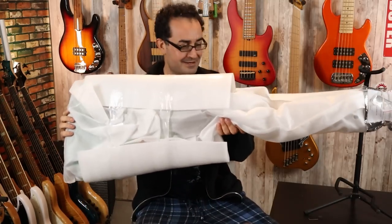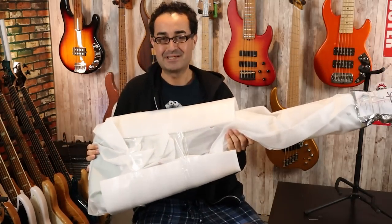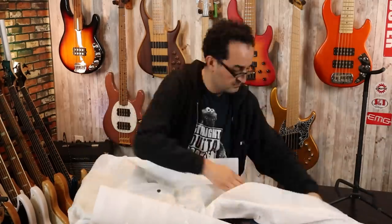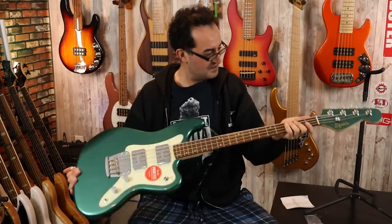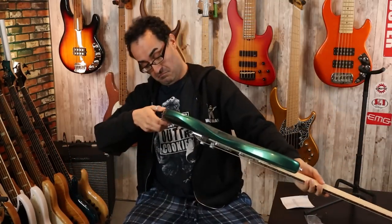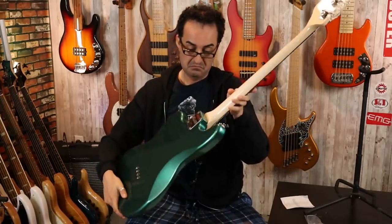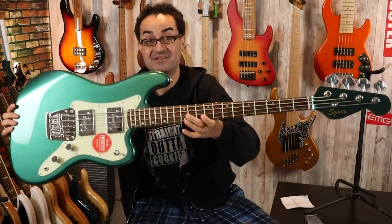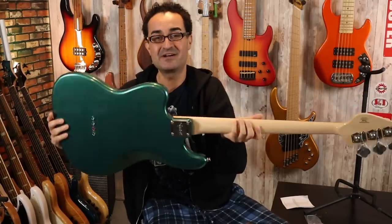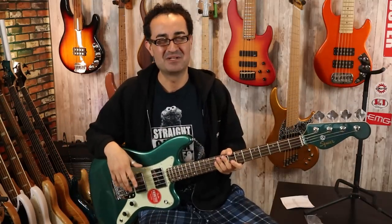So the bass is in here and I gotta say, for a short scale bass this is pretty big. Not too shabby, Squier. Not too shabby. This is the Squier Paranormal Rascal. Let's tune it up and plug it in.